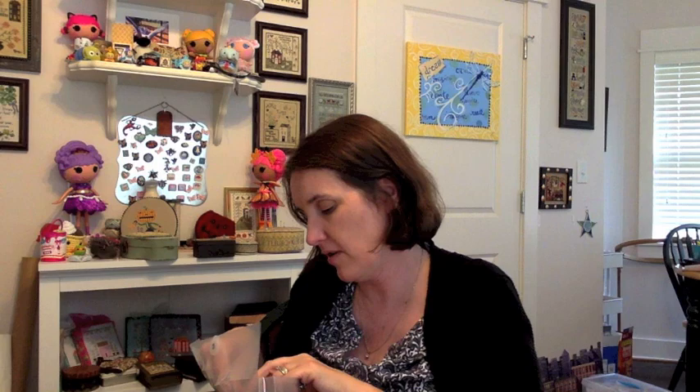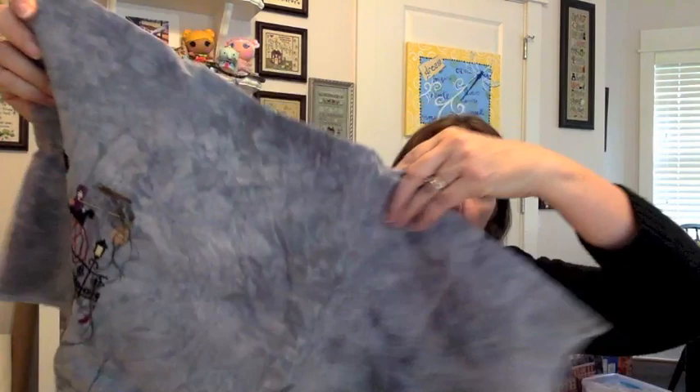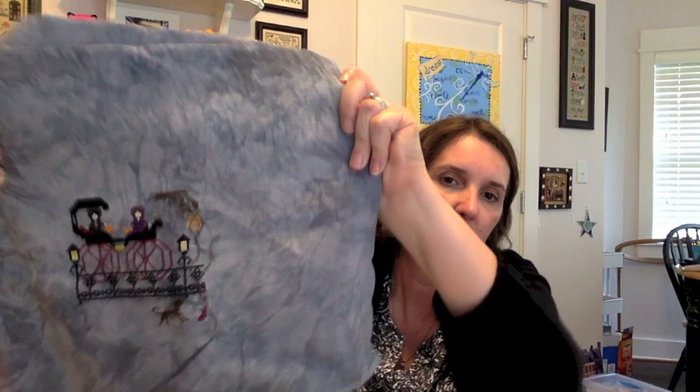Next is one I've shown before: Croaking Toed Manor from Praiseworthy Stitches. I'm stitching it on the called-for fabric, which I bought when I bought the chart at Silver Needle — it's Mirage Belfast 32-count linen from Picture This Plus. There's my progress: the lower left corner with two little girls in a carriage and part of the fence. I'll confess I've always struggled to tell left from right — it drives my husband crazy. I tell him I'll just use cardinal directions instead.